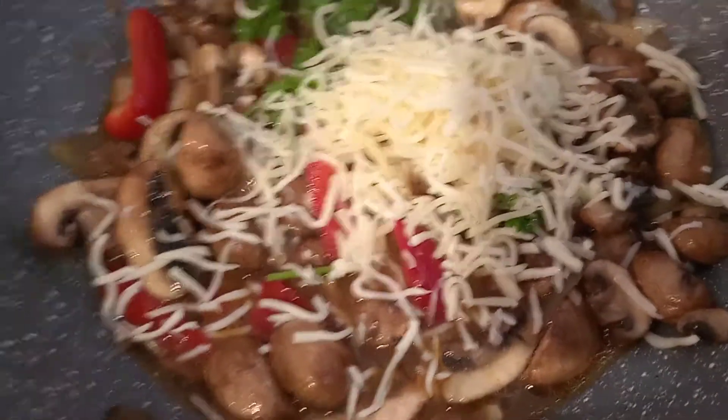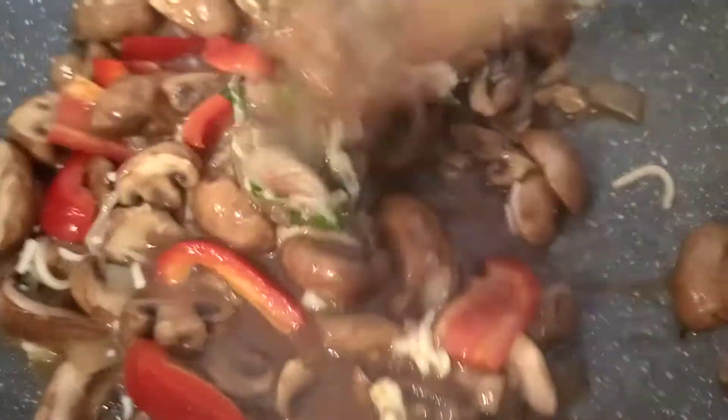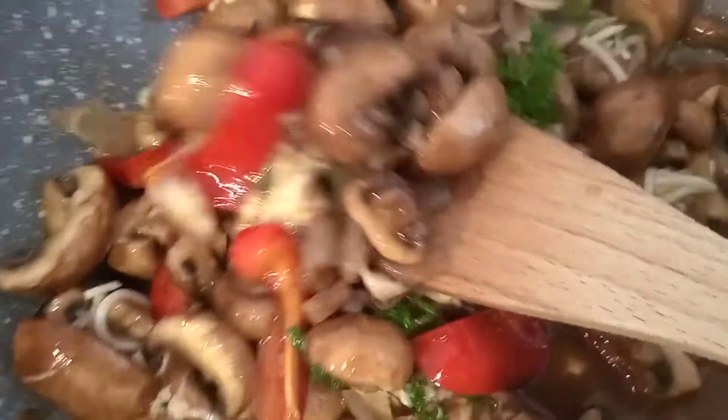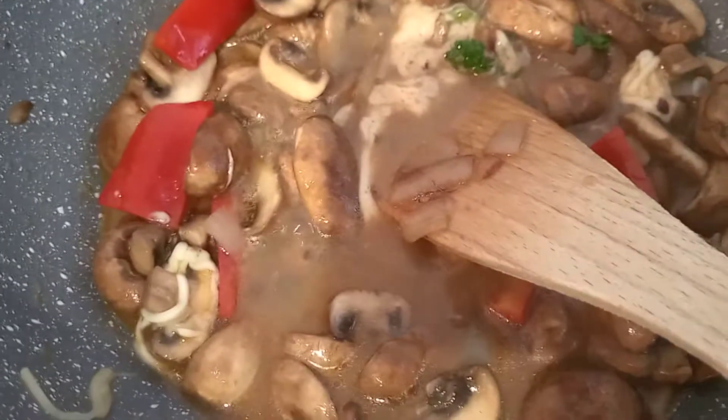Just mix it. Look, and we will serve this one with toasted bread or whatever bread you want to serve with the mushrooms. Look at this — the cheese is already melted. So this is already a cheesy mushroom. This is very easy and this is a healthy, yummy diet food. If you want to lose weight or maintain your weight, just prepare sautéed mushroom. Thank you.